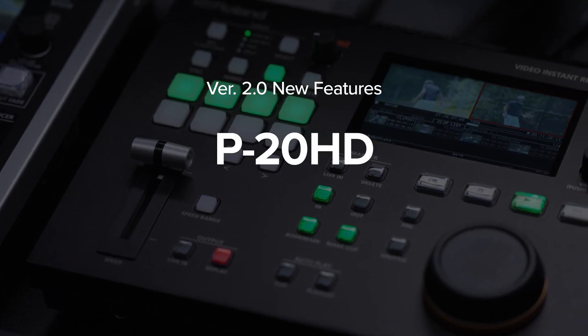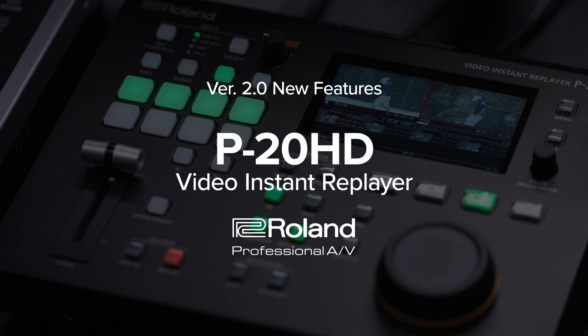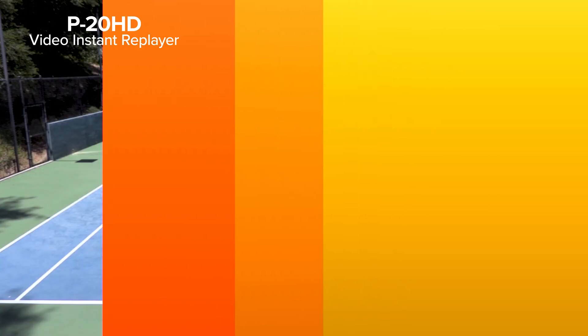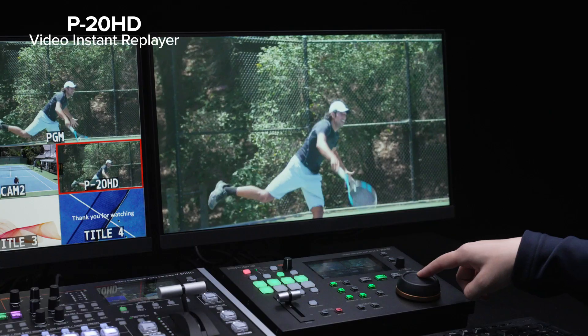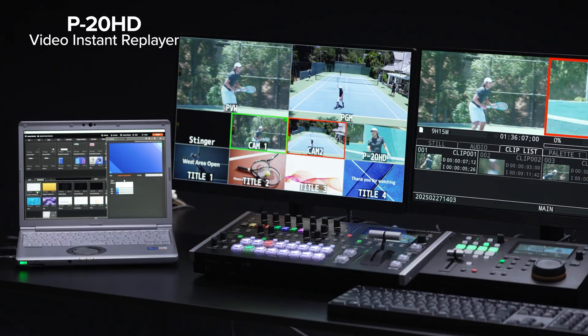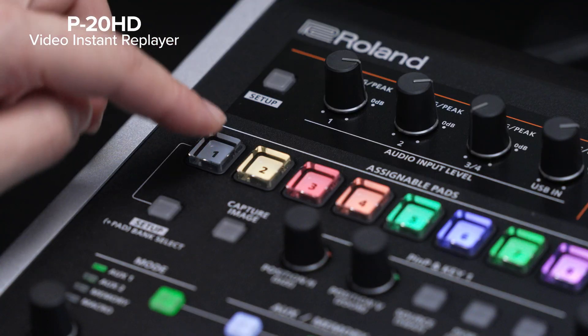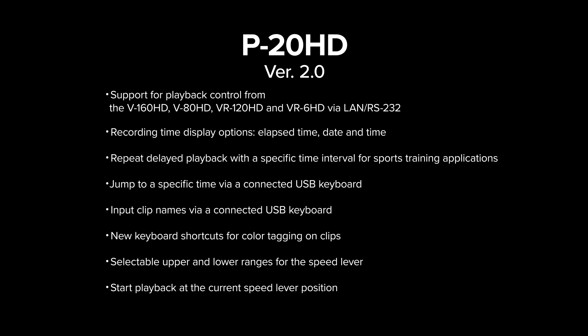Introducing the new version 2.0 features for the Roland P20HD Video Instant Replayer. The P20HD allows for instant replay and slow motion playback in live sports broadcasting, providing a compact and efficient solution. With version 2.0, we've added even more practical features to enhance your workflow. The key advancements include remote control support for the V160HD, V80HD, VR120HD, and VR6HD, as well as time-based functions that work seamlessly with a USB keyboard.